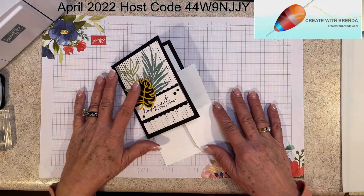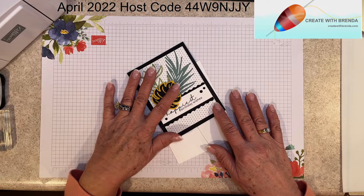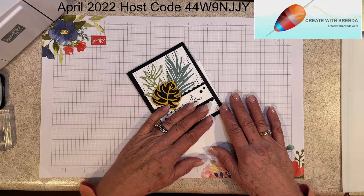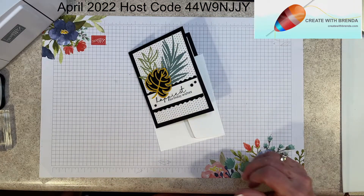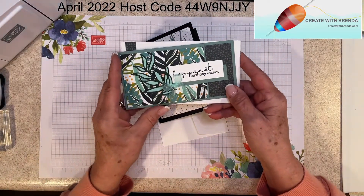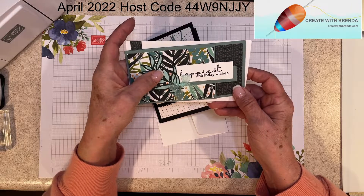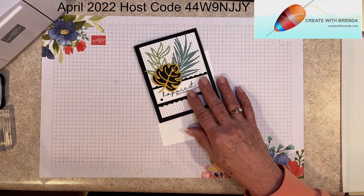Hello stamping friends, Brenda Hillard here at Create with Brenda. I am an independent Stampin' Up demonstrator located in north central Minnesota. It is another snowy, blowy, icky spring day here, so I decided to come to you with a card idea that happened yesterday. I posted a video doing a mini slimline inspired by Crafty Al — go back and check that out. I started paper piecing the dies from the Artfully Composed Suite, which led me to another card idea, which is why I'm here today.